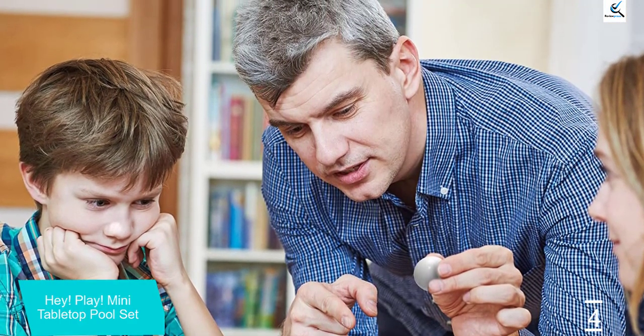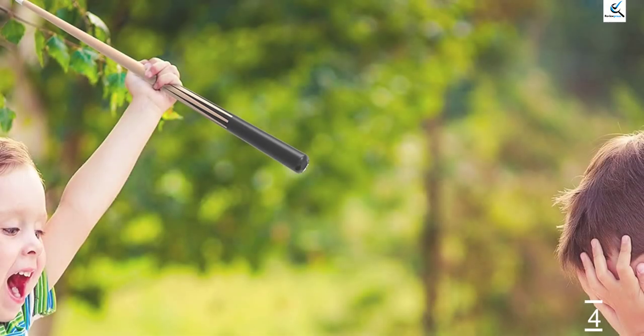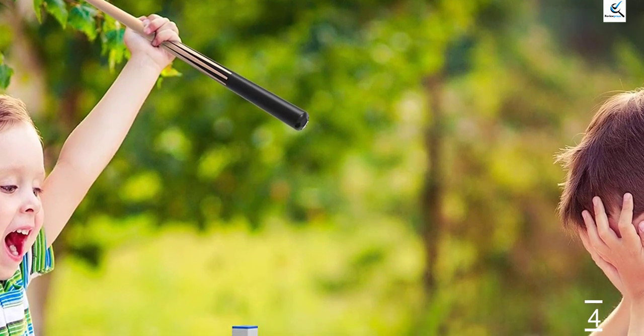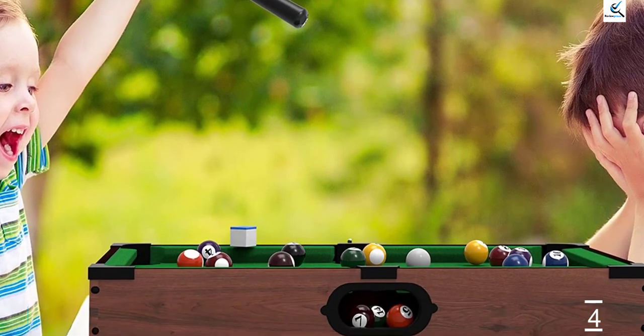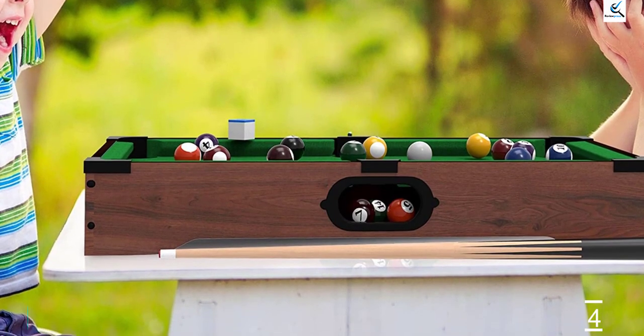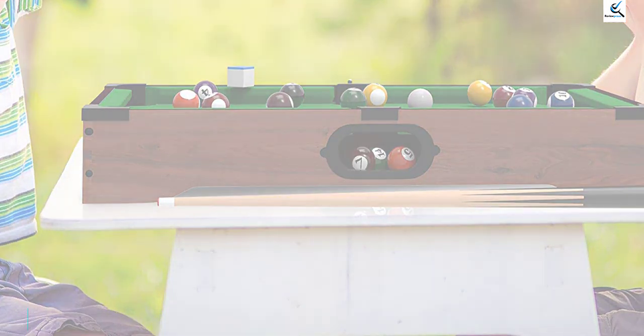Also, you'll see that the pool table doesn't have legs, so you'll need to find a base to place it on any time you fancy a game. Construction also stands out. For a mini table, the manufacturer indeed went to great lengths to ensure you get as similar an experience to the real thing as possible. This is why the wooden exterior is complemented by a felt surface that's similar to what is in regular pool tables.